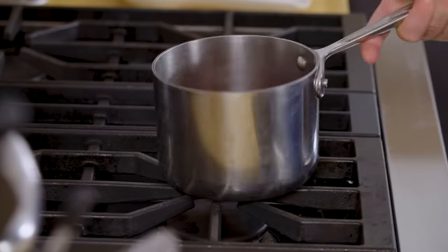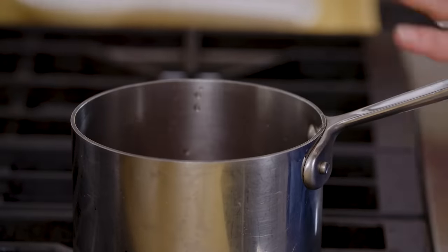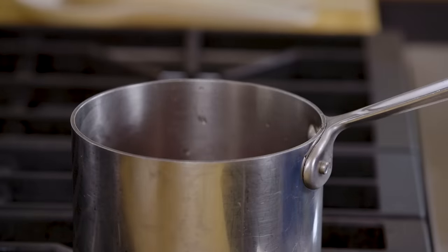Put this on the stovetop and bring the vinegar mixture to a boil, stirring to make sure all that sugar is dissolved. While that's cooking, let's chop the onions.